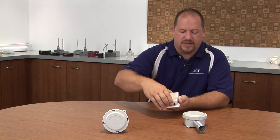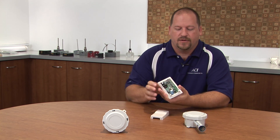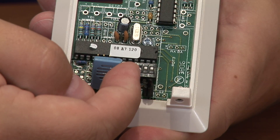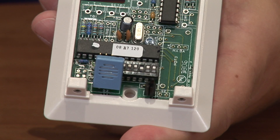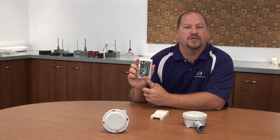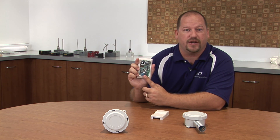Now, usually in a 1% application, you also have a validation need as well. ACI has thought about that when they designed their humidity sensors. With the dip switches down here, you can increment or decrement the output of your humidity sensor to meet the validation application and the requirements needed for documentation.